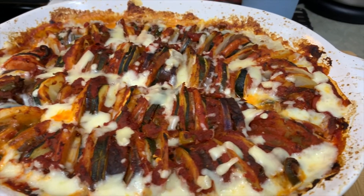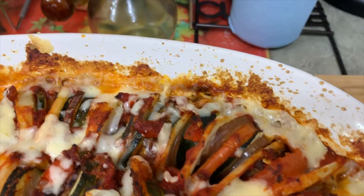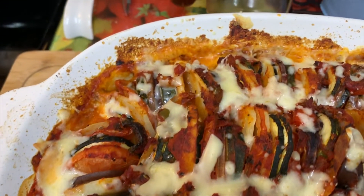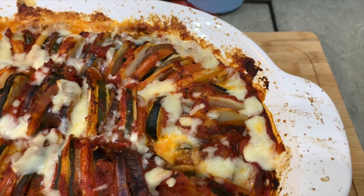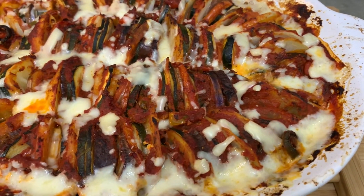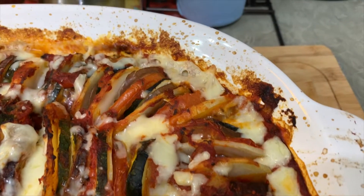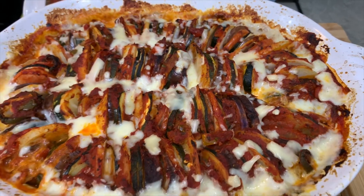Look at this — the ratatouille recipe is ready! I have added a lot of cheese on top. You have to make sure that the vegetables are thinly sliced so that they bake well. If you don't have zucchini, which is not available in many countries, you can use any other vegetables. You can use peppers as well. My mom says there is something like zucchini you can use too.